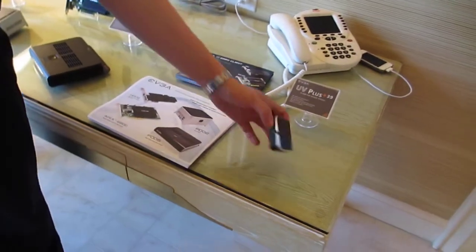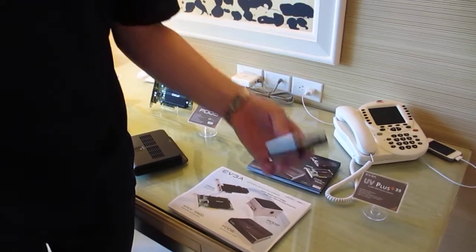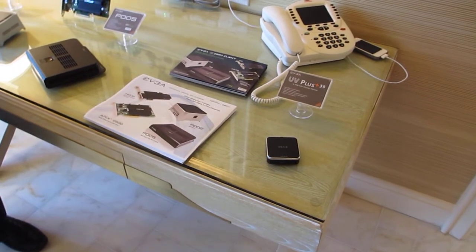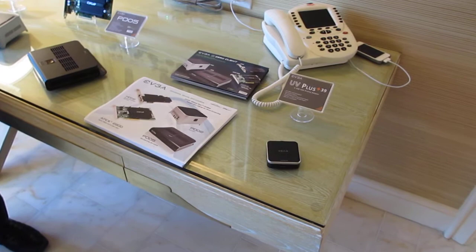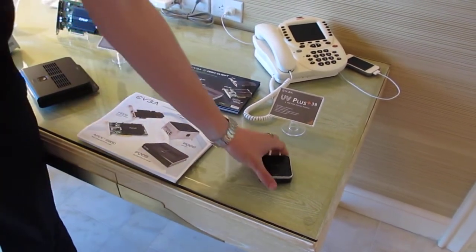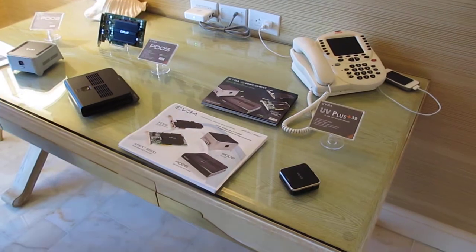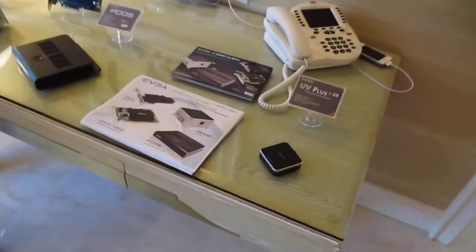UV39. I'm not sure if you've seen our other UV plus device — basically USB on one side, DVI on the other. We have a new version we call UV39, and it is USB 3.0. It's also backwards compatible to 2.0, but it also has DVI and HDMI. So you can actually run both of those at the same time — one USB to two digital outputs.